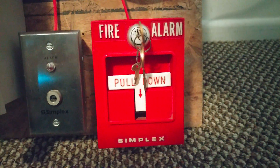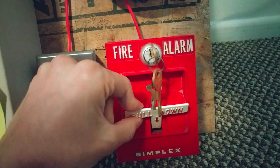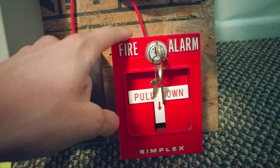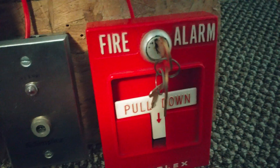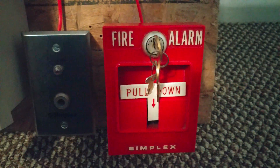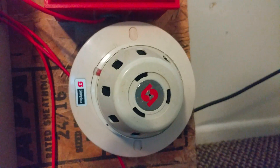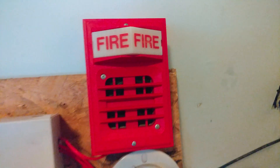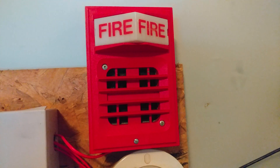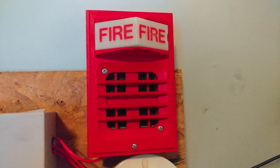For our pull station, I have a Simplex 4251-20 — it's not new, I've had it for a few months, but it's new to my collection. It's the standard 4251-20 that we're all used to seeing, a pretty common vintage pull station. Next up we have the key switch, and for the smoke detector I have the Simplex 2098-9636 Wolf Ball smoke detector. For the notification appliance, I have my Simplex 291933 horn on the 293900 one-light plate.